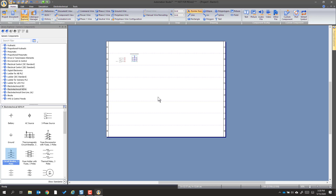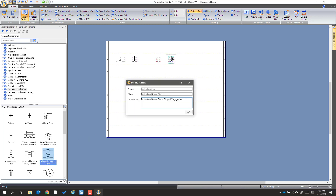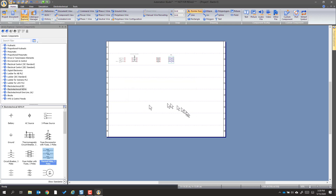Then we're going to pull out a contactor and put that there — we'll name that a little bit later. Then we're going to pull out an overload and put that there; we're just going to call it OL for overload. And then we're going to drag out the motor and line those all up.